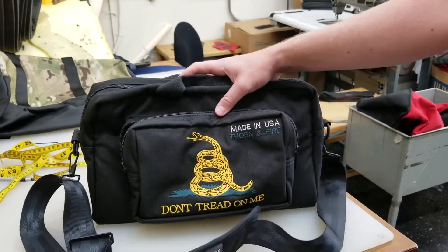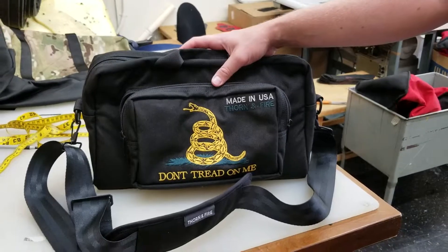If you have any questions, please feel free to reach out. You can pick these up and more at thornandfire.com. Thanks!